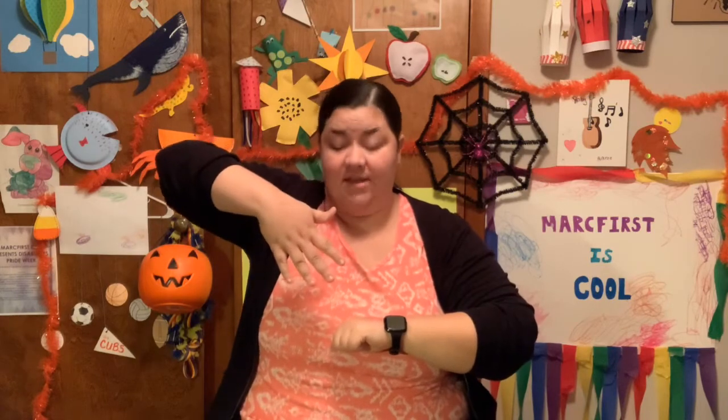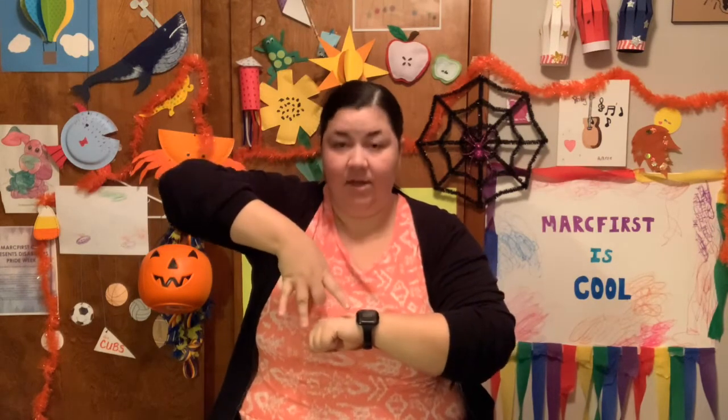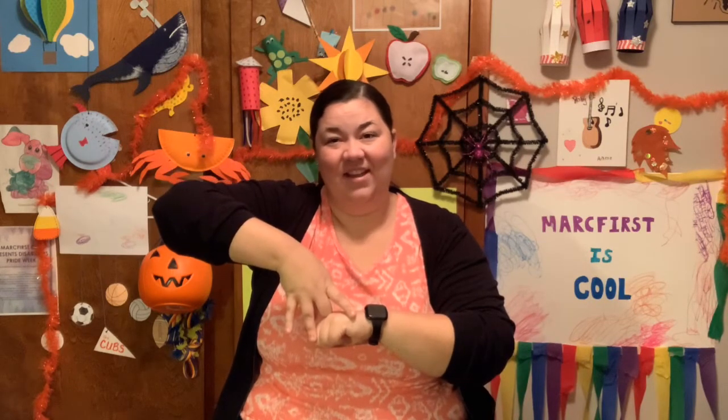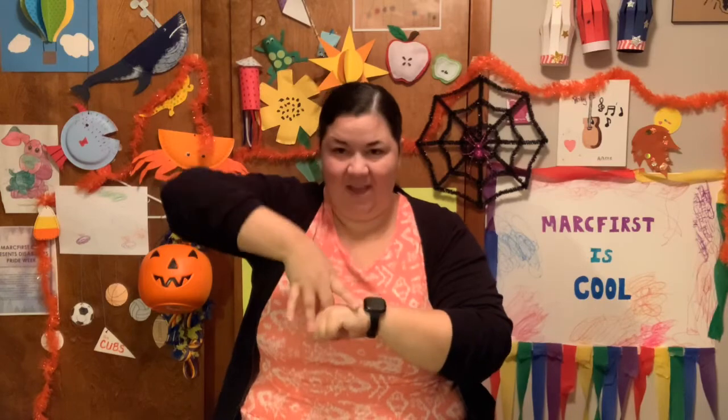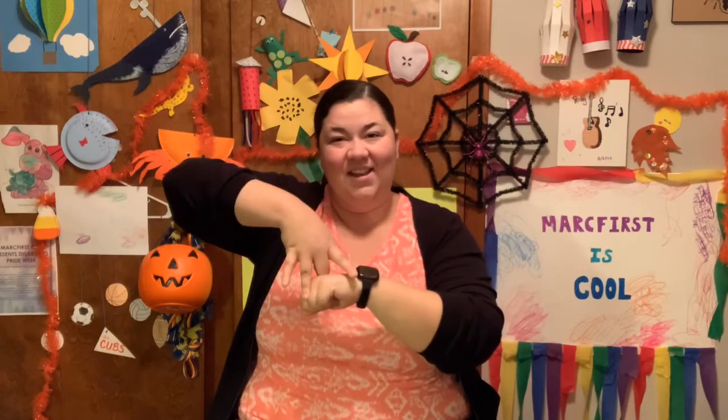Our daily sign language word — we're going to review it again — is pumpkin. Put your fist in front of your body, point your hand down, bend your middle finger and bring your thumb behind and tap twice. Pumpkin. One more time — pumpkin. Very nice. Can you do it with me? Very good. Let's do it again — pumpkin. Yes, good job everybody.